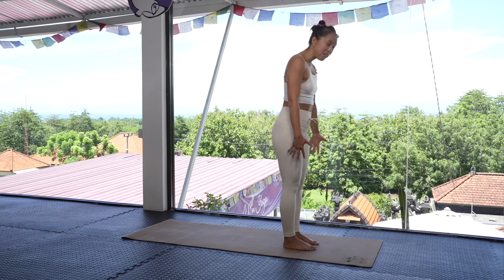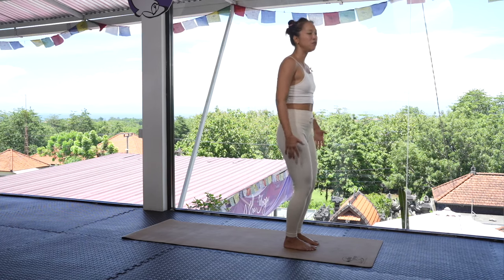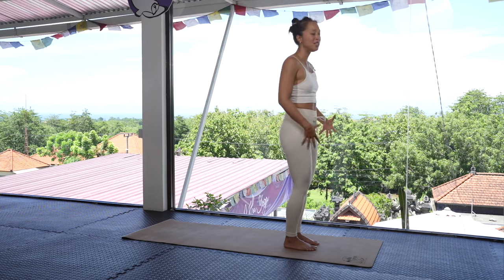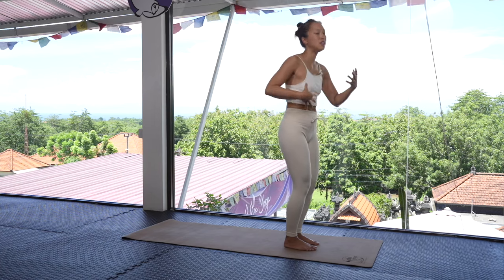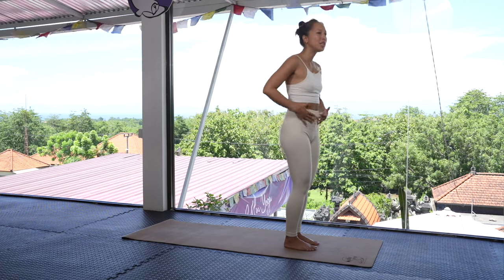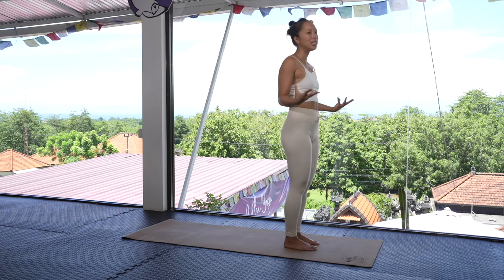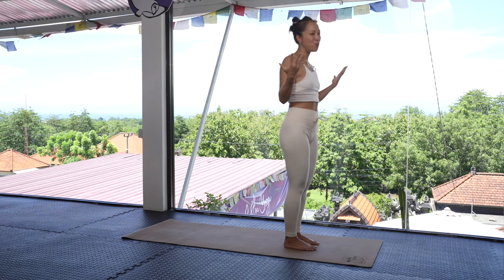Open your feet to about hips distance apart. We're just going to find a soft, groovy moment here. I love to bring in a sense of flow into my sequence, and when we connect to that spinal movement and flow, our body wants to open a lot more. That's part of being in the second chakra and the hips — connecting to that fluidity so the heart will expand even more.